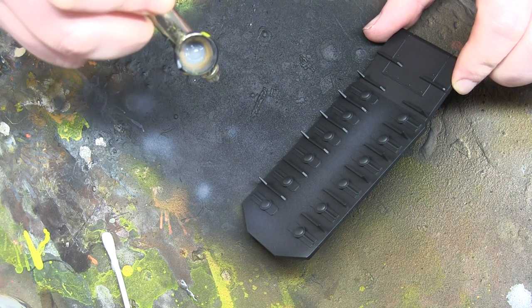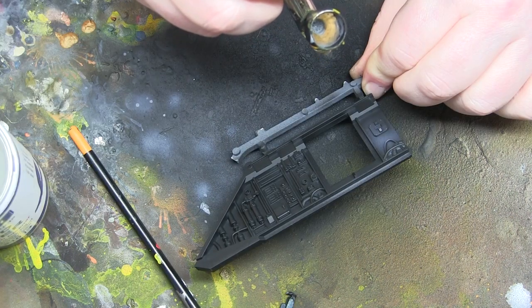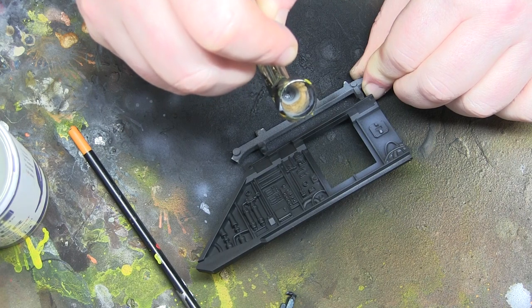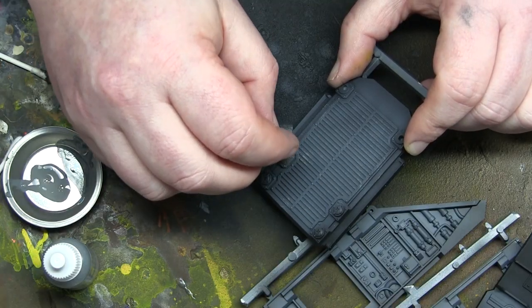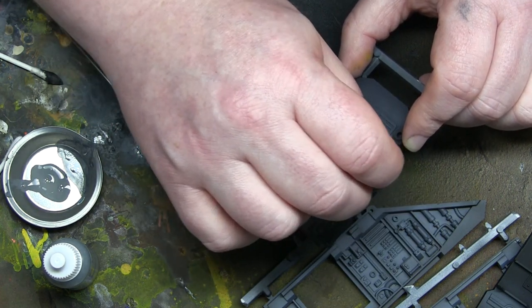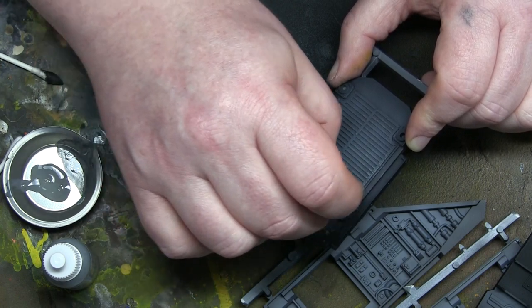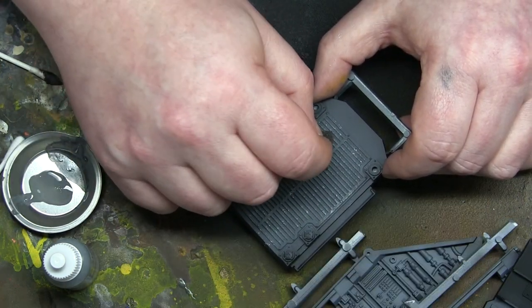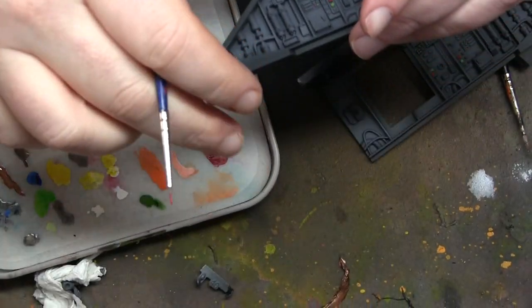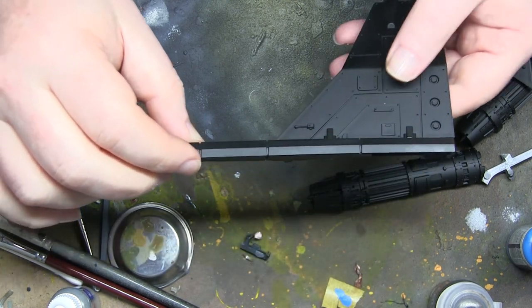I'm priming everything black and then going for a standard aircraft interior sort of greys, and then I'm going to do some chipping to make it look a bit used. This is the internals, everything still on its frames to avoid getting fingerprints on parts I don't want greasy. Basically I'm going to build the main fuselage but not put the roof on yet — that allowed me to do a couple of things during the build, including getting the gunners in different positions.